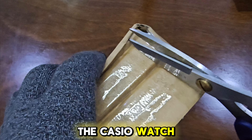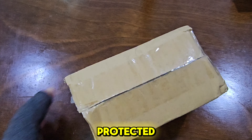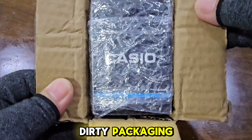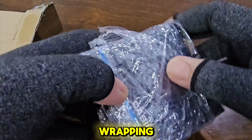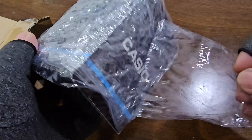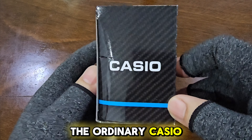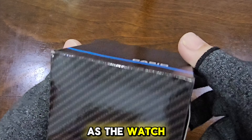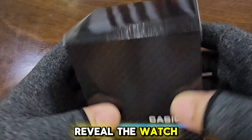This time, the Casio watch comes nestled in a hard cardboard box, ensuring it's well protected. Let's remove the watch from this sturdy packaging. It seems the Casio box is further protected by layers of plastic wrapping. Here it is, the ordinary Casio box. No complaints here, as the watch only costs about 18 US dollars, including shipping. Let's reveal the watch now.